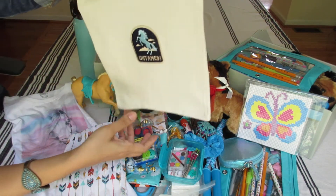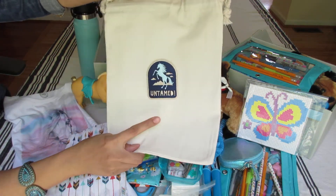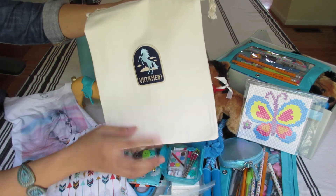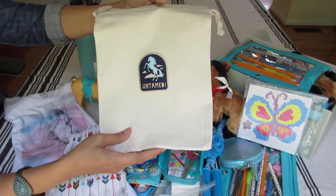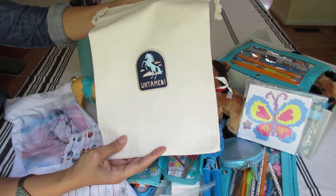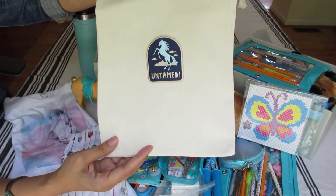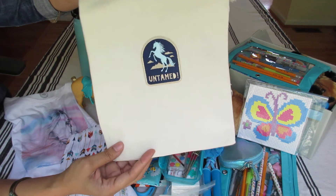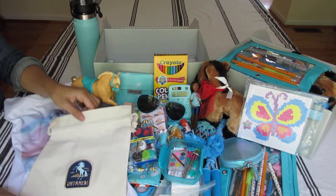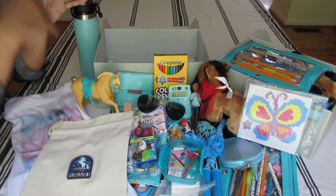This is her canvas bag. I got this patch — I was at an AMC Movie Theater and they were giving these out. They told me to grab all of it because no one was picking them up. They were patches of Spirit Riding Free from the movie. I ironed on this beautiful patch that says 'Untamed' — it's very pretty. She could use this bag for her accessories, school supplies, or her toys.